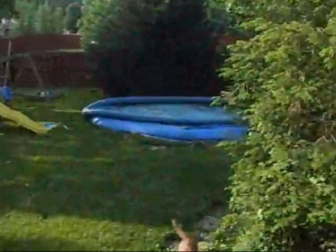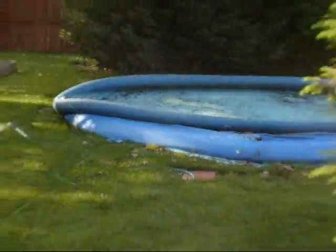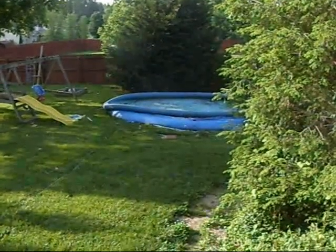We saw how the hovercraft worked on pavement and in the grass — now we're going to try and put it in the water, in a swimming pool. All right, here we go. I've already started up the hovercraft and I'm about to get on it to show you. Here we go.